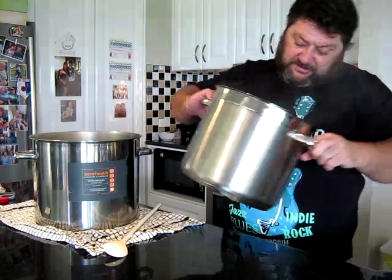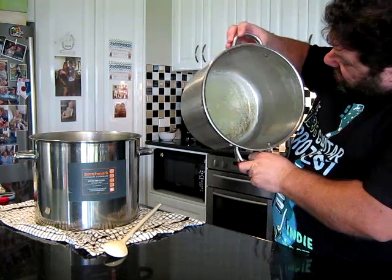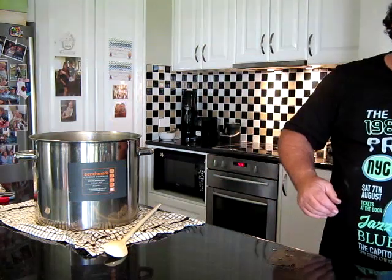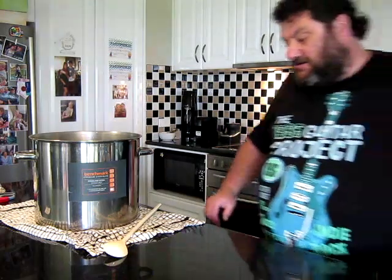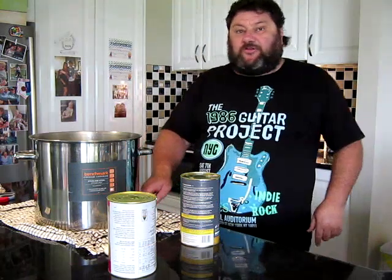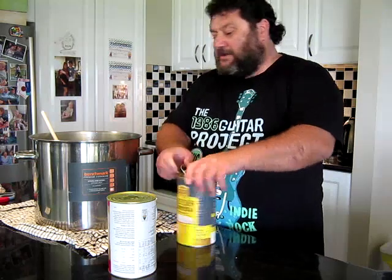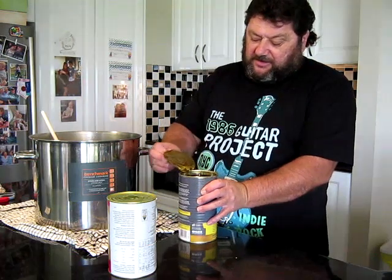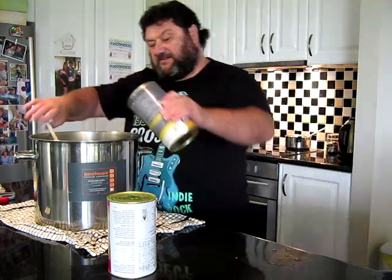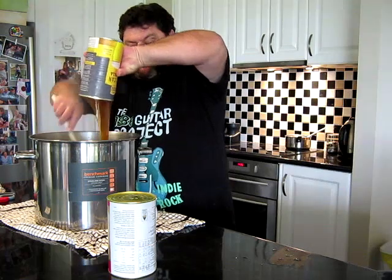We got through that. There's just a little bit of dark on there — it was just starting to catch in places. I certainly think that not going to a boil was a good idea. Now let's get our extracts in — one Cerveza.